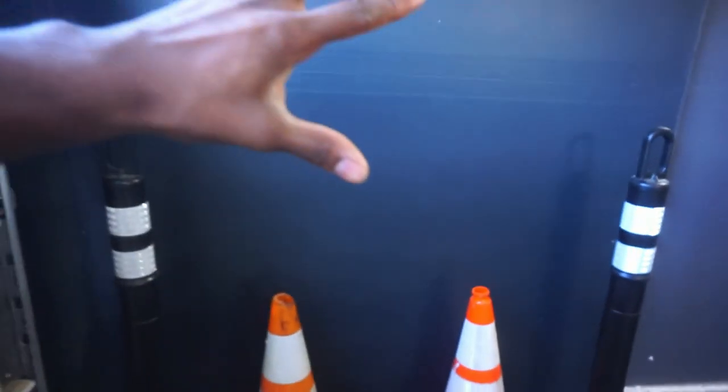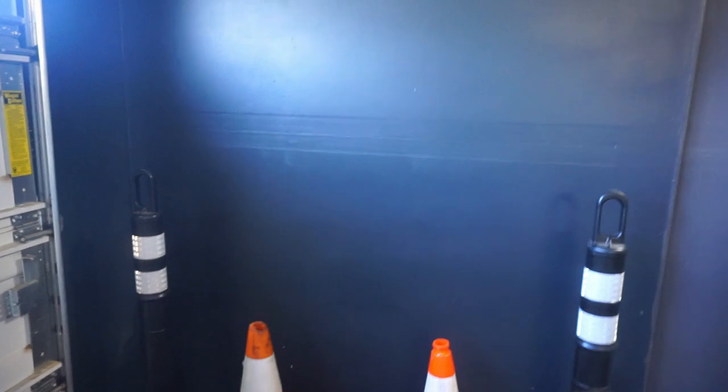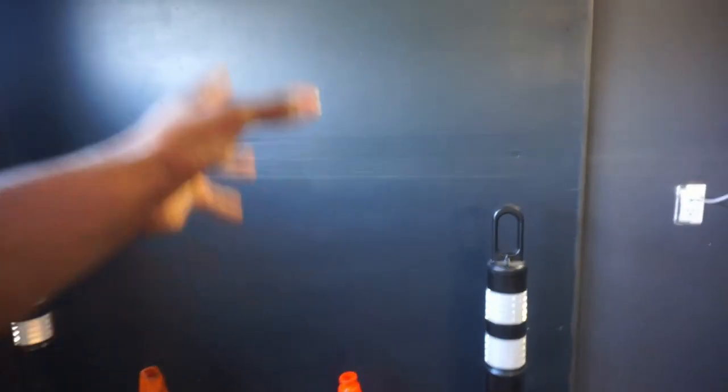And then we have the wall. This wall right here is black — this is the same color that's in my room, and I just love how it looked. So I painted just this wall black and the rest of the walls are gray.